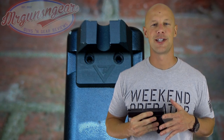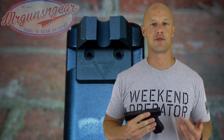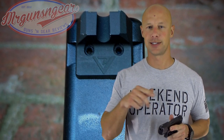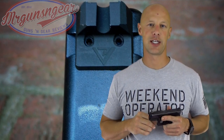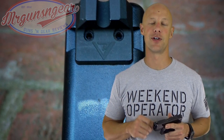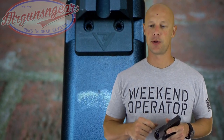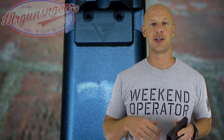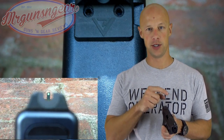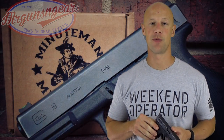Sight preference is largely a personal thing — some folks like three dots, some like a big dot, some like I-dot or straight-eight sights. That said, there are certain things that are universal, and in my opinion one thing that will help everyone with accuracy is having a nice narrow front sight. That narrow front sight especially helps when you get out beyond 25 yards. Combined with the nice wide U-notch rear sight, it draws your eye to the front sight for quick target acquisition — really the best of both worlds.